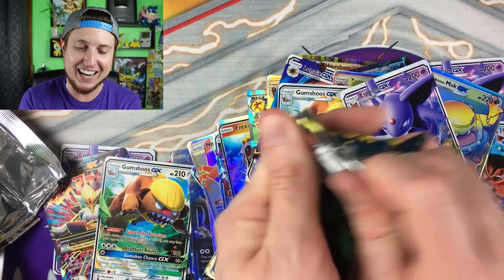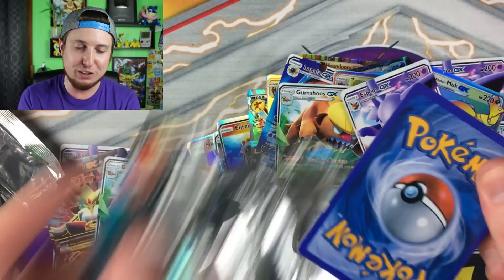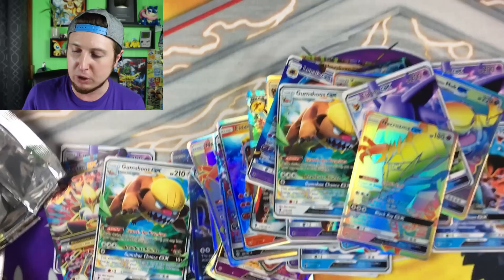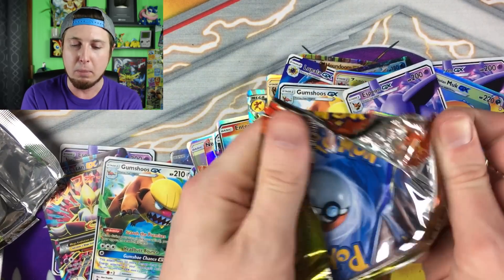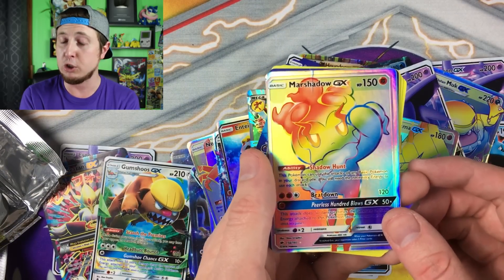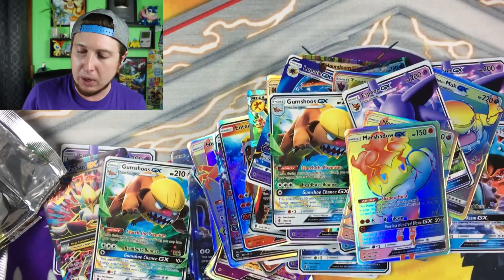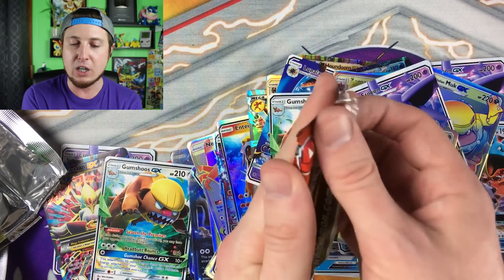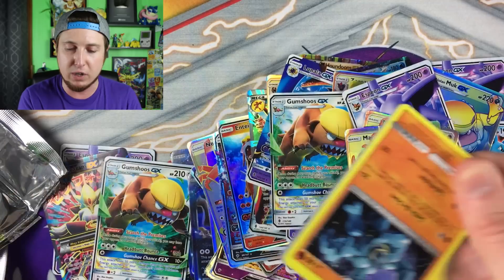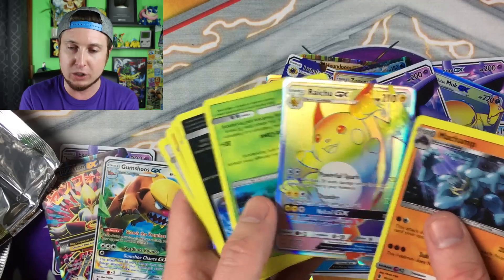Thank you guys for joining me today — I absolutely enjoyed it. This is the first time we've opened up an entire booster box of fake Pokemon cards on the channel. We've looked at fake Pokemon cards before but never opened a full box. Don't forget we have more Forbidden Light openings coming up this week, budget battle tomorrow, and real Pokemon card openings from yesterday's and Monday's videos — not this fake garbage.